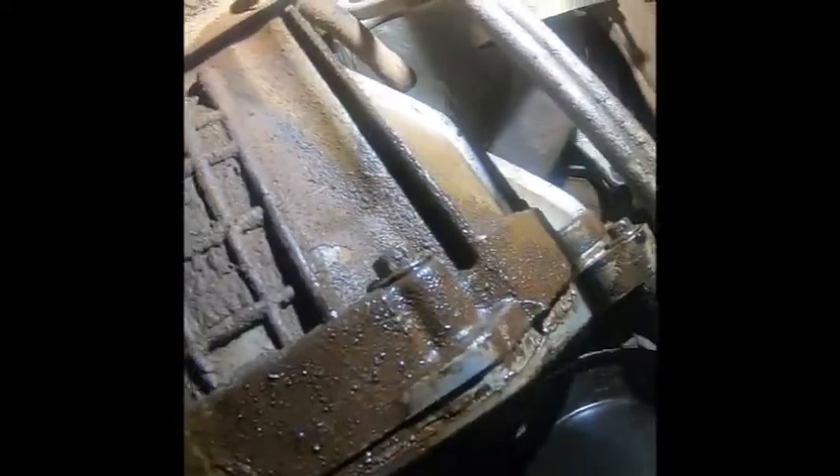That one wasn't loose at all — somebody may have been in here before. It's interesting to find the stories these trucks will tell you. Now we're underneath the truck again and we're going to start pulling the bell housing bolts.